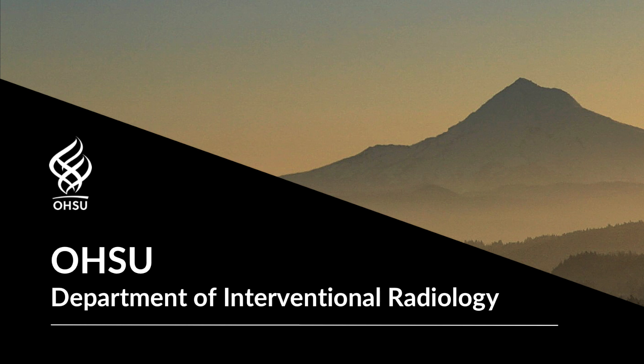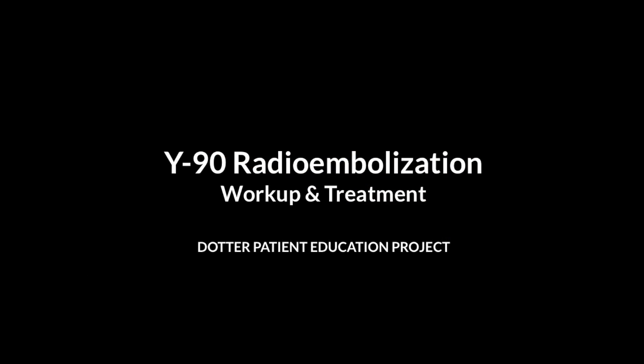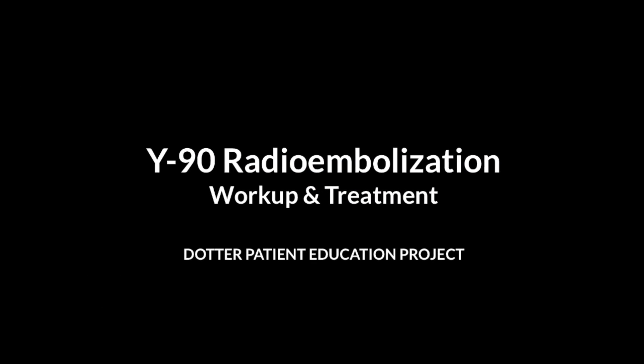OHSU Department of Interventional Radiology, Y90 radio embolization workup and treatment.